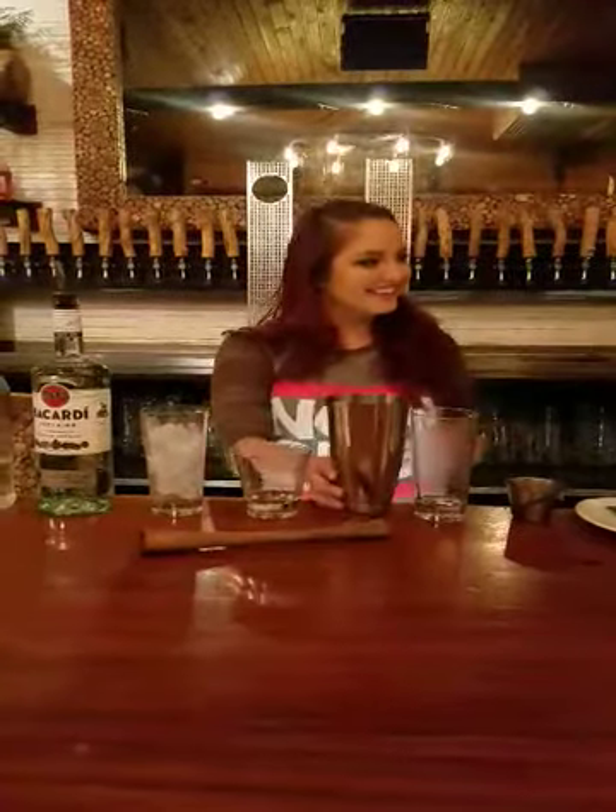Okay guys, today we have Anya, the greatest bartender at Town Hall, here to show us how to make a mojito from scratch.